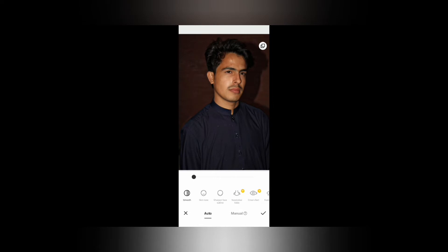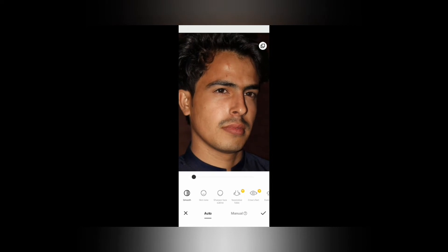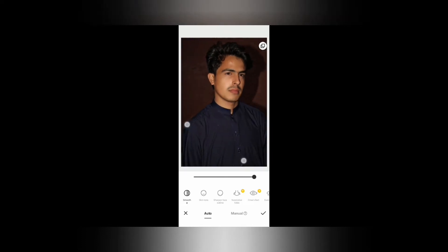I will click here on smooth. Now we can see the smooth effect. Let's check it — skin smooth. You can adjust it. This way we can smooth the skin.